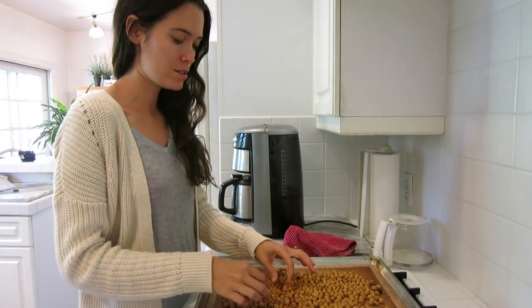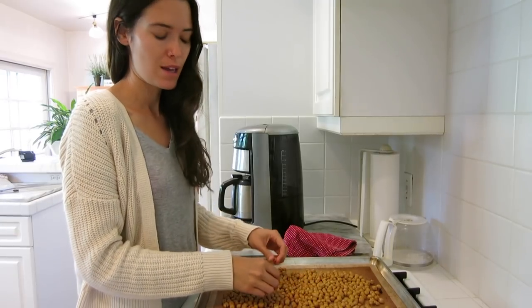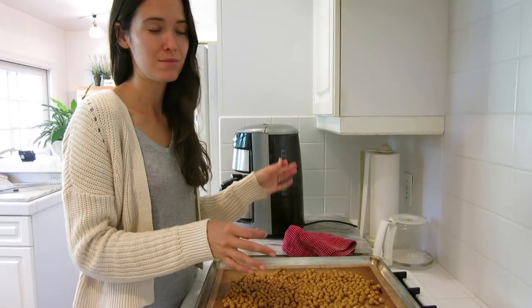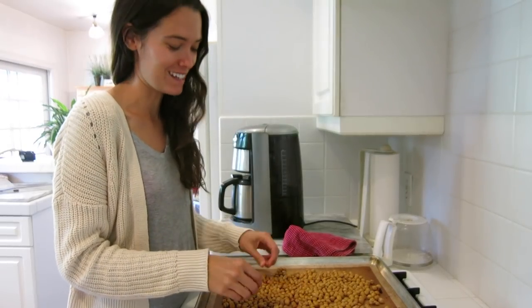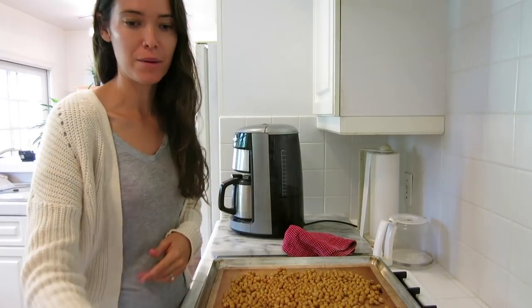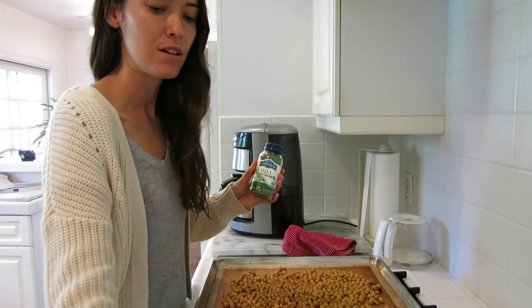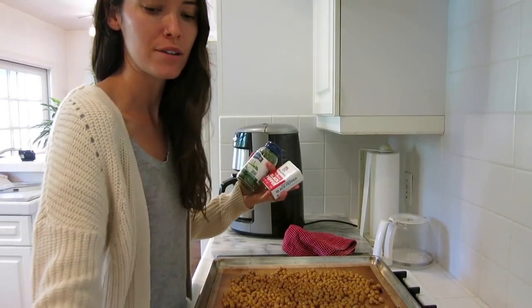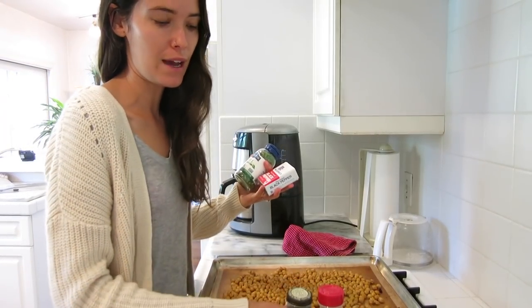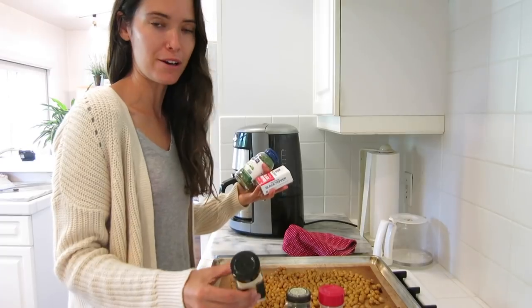Now that your chickpeas are nice and crisped up, it's time to add some seasoning. You can do a million different combinations of seasoning, and I've done a few different kinds, but this time I'm going to do dill, black pepper, minced onions, some thyme, and garlic powder.